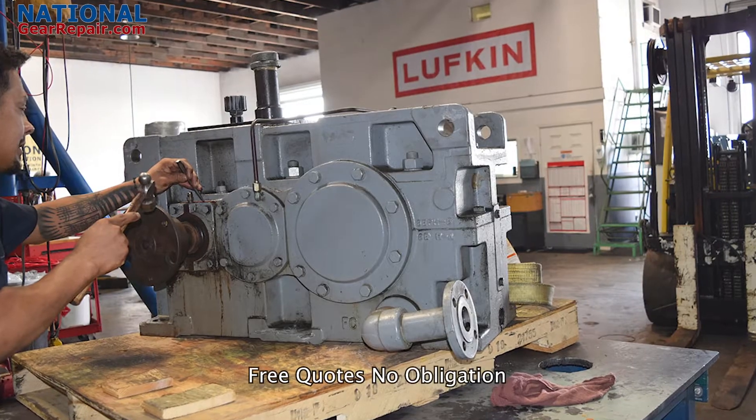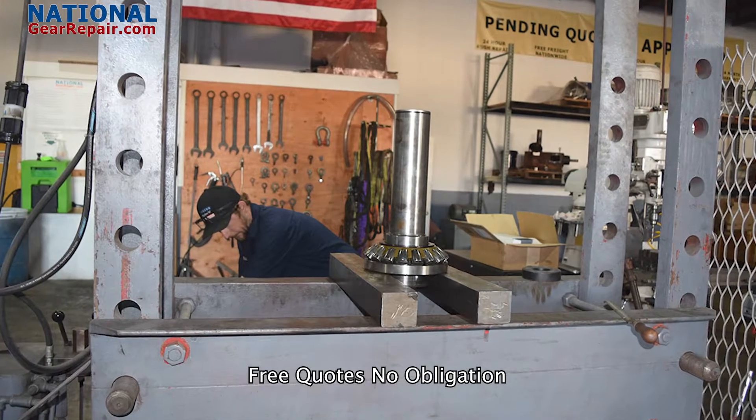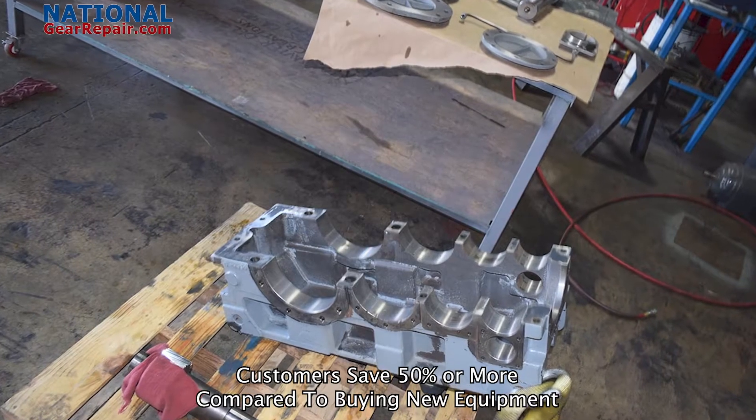If you have an old or an obsolete gearbox that you can no longer find inner components for, we can reverse engineer and manufacture all missing inner components, such as all gears and shafts. We manufacture all gearing, such as helical, herringbone, split herringbone, double helical, spiral bevel, bevel, spur gears, bull gears, and much, much more.